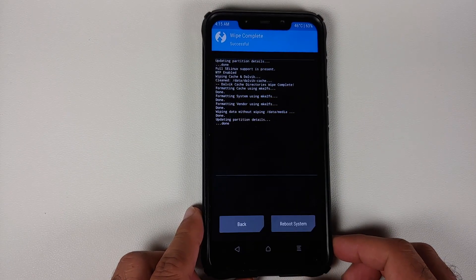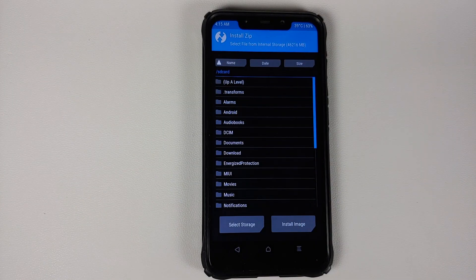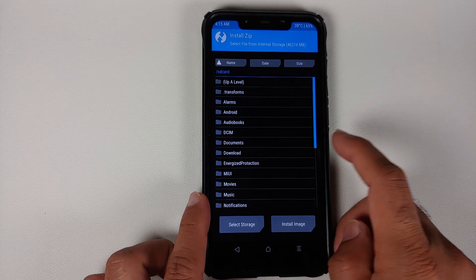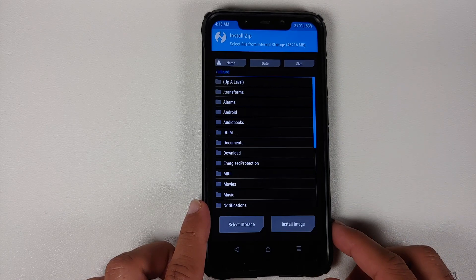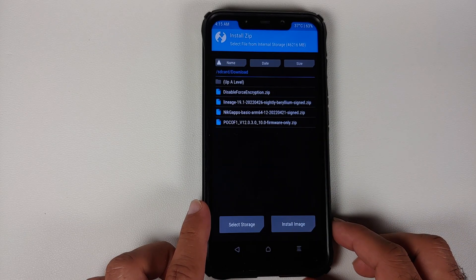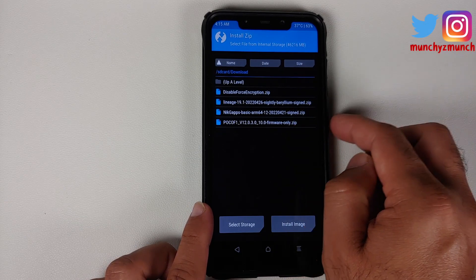Once the wipe is done, tap the Home button and go into Install. You will be in internal storage. If you cannot access internal storage because your device is on Android 12 and encrypted, you will need to place the files on a USB OTG drive or micro SD card. In my case the device is decrypted, so TWRP is able to access the internal storage. Go into the Download folder where all the files are stored.